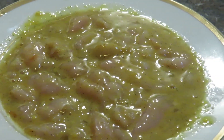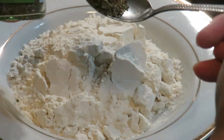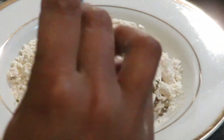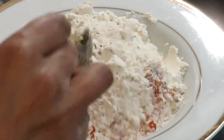Now I'm going to prepare the flour for the coating. That's one cup of flour, half a teaspoon of mixed herb, half a teaspoon of salt, and half a teaspoon of chili powder. Mix it all together.